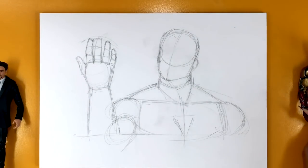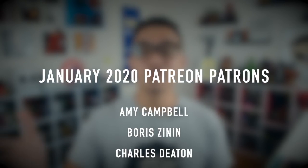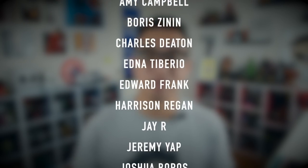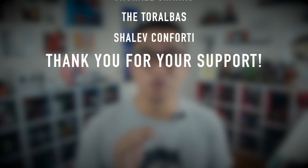Let's get back to the tutorial after a quick break. This video is brought to you by these awesome Patreon patrons. If you're interested in supporting this channel through Patreon, check out the link down below at patreon.com/drawit2 for more details.